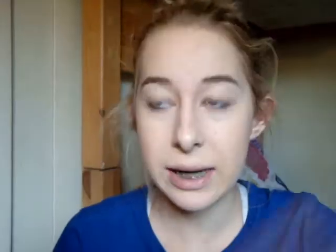Next I'm taking my Essence Sun Club All-in-One Bronzing Highlighter — you guys know I'm obsessed with this. This is meant for brunettes, which I obviously am not, but we're using it anyway. I'm just dusting this on the tops of my forehead to bring a little bit of a bronzy glow.